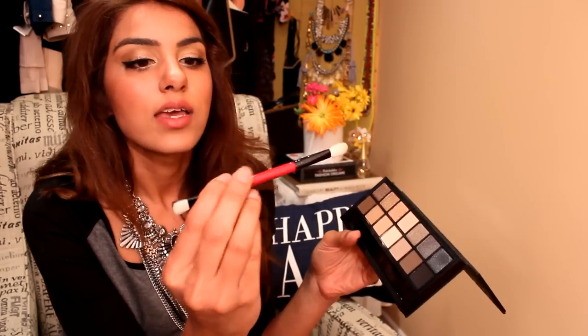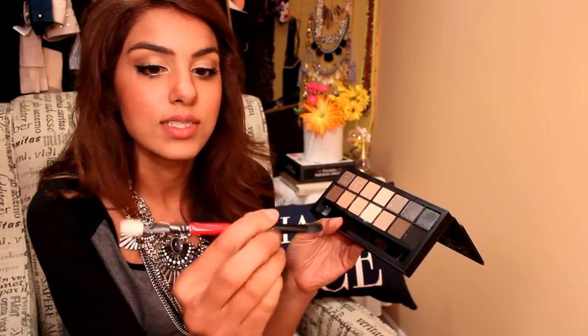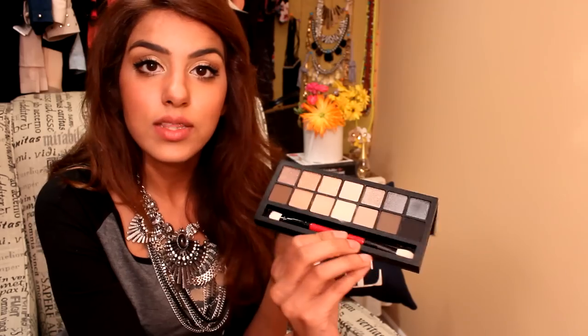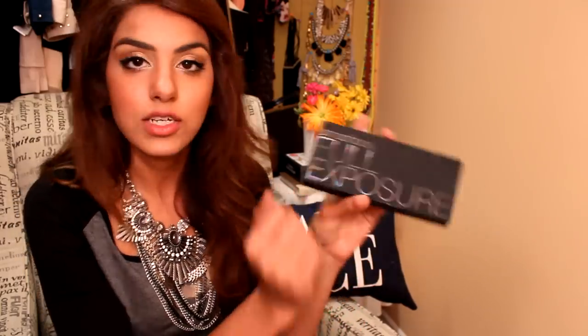This palette also comes with a dual-sided brush — one side for shimmer eyeshadows, one side for matte shadows. Overall I love this palette, though I don't use it as much as the Naked 2 and I don't travel with it. It's a newer one you can grab at Sephora or other stores that carry Smashbox products. I'm actually impressed with it.